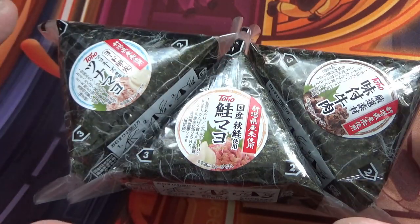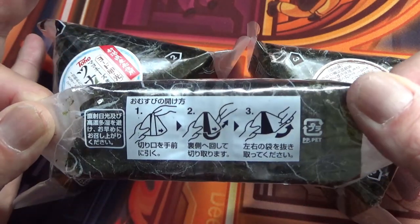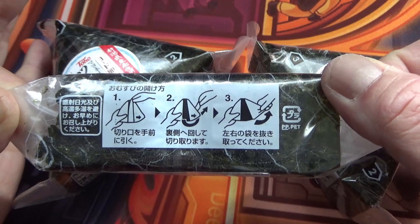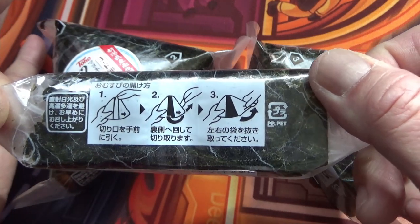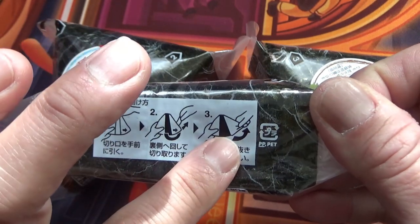All packaged onigiris, rice balls, have an illustration showing how to open it. The instructions are in Japanese, but it's pretty easy to understand: step one, step two, and step three.